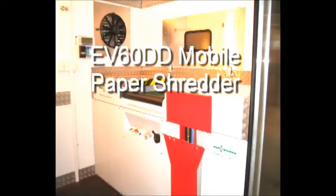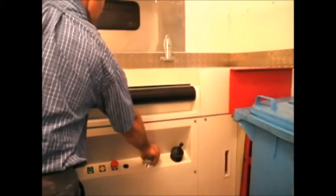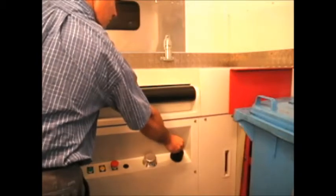Introducing the EV60DD Mobile Paper Shredder. Using our favorite shredder the EV60, we provide a complete arrangement for the mobile shredding of security sensitive documents. The EV60DD is a hydraulically powered dual shaft high torque shredder surrounded by a wide range of accessories.